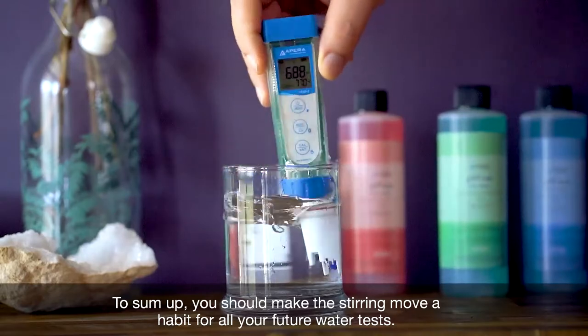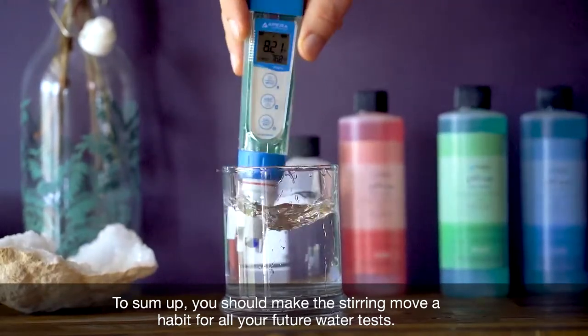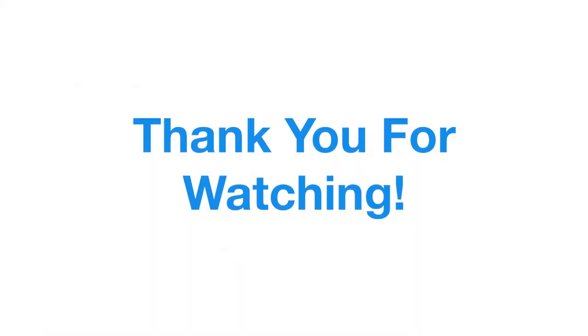To sum up, you should make the stirring move a habit for all your future water tests. Thank you for watching.